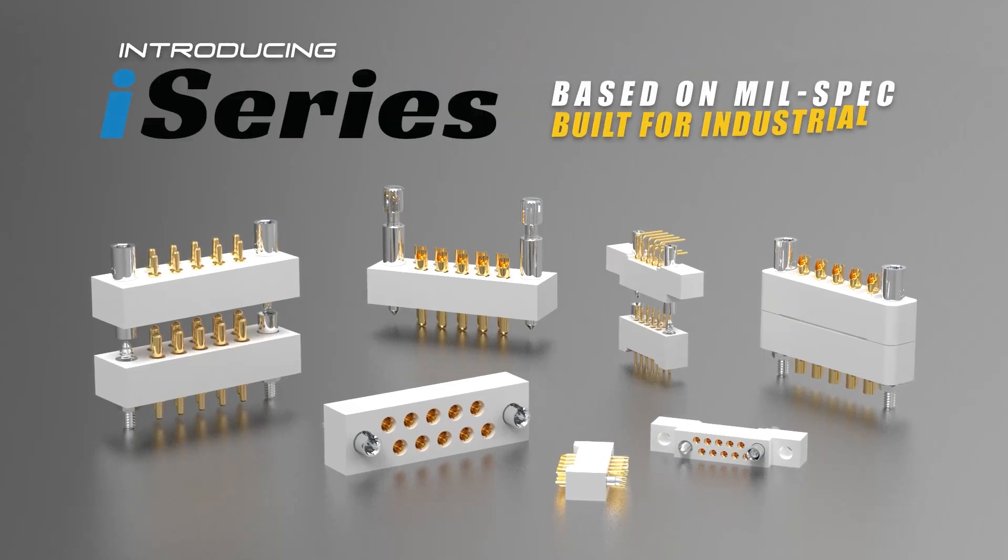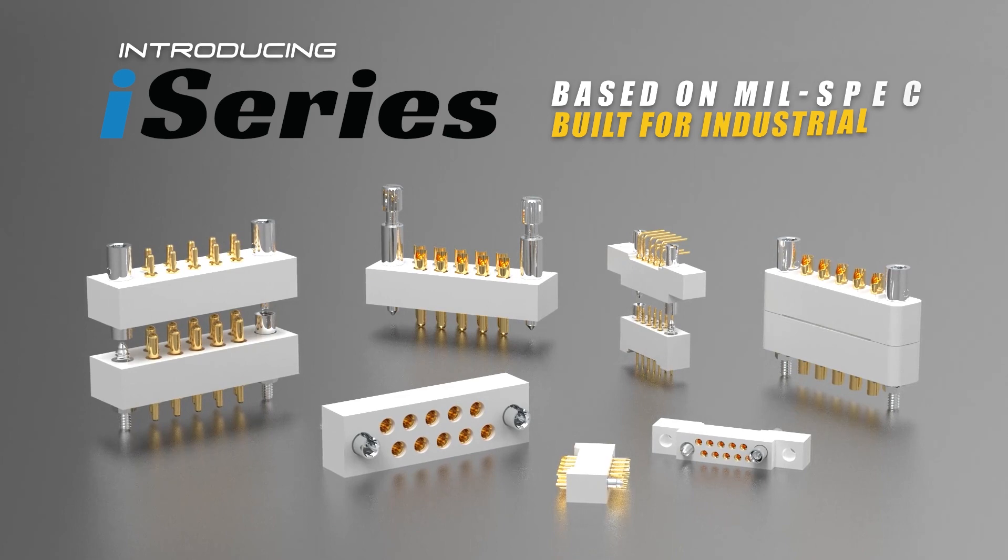Introducing Airborne's Industrial Series, based on mil-spec, built for industrial.